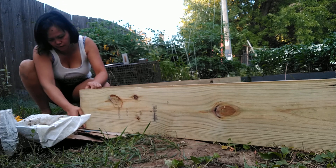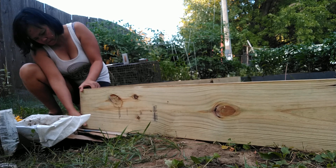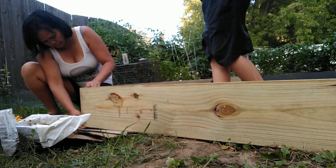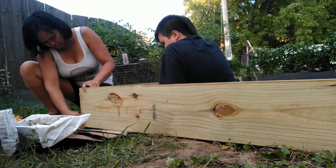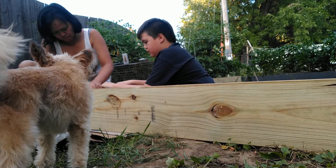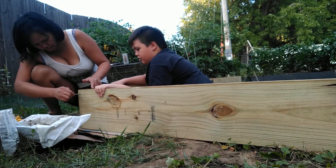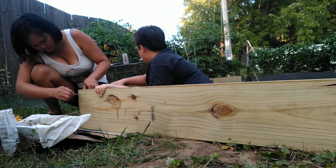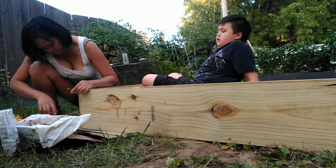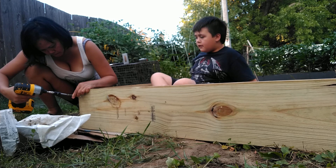Mom just needs to make sure it doesn't move — she can push it down, get it lined up. She needs somebody just to hold it to make sure it doesn't move, so mom can get a nail or a screw. Jayden, move to the right a minute, just your upper body — I want to see what mom's doing. Yeah, she's doing okay. Okay, I'll hold it now.